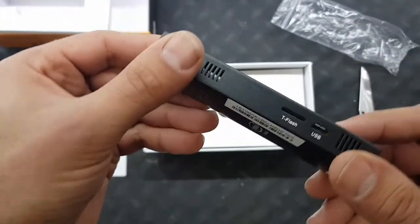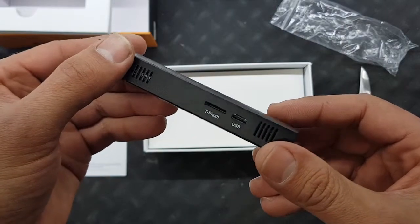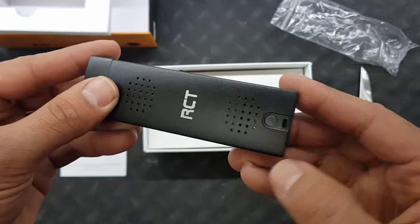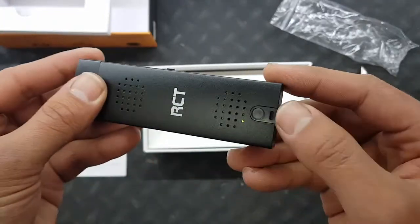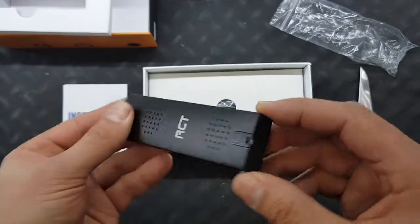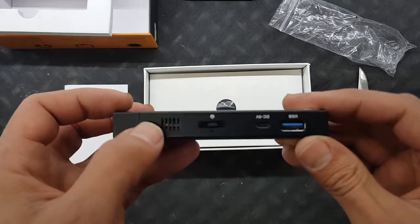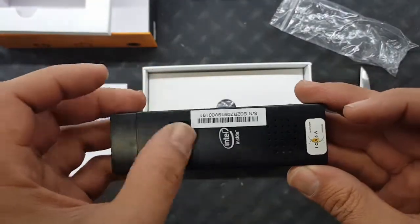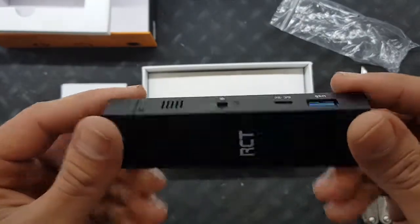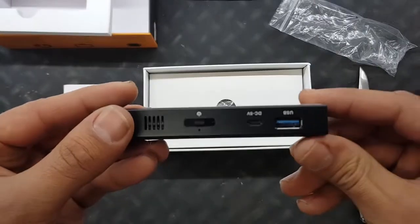CASA approved — in our country everything needs to be CASA approved otherwise we can't get it. USB ports... and have a look at this: it looks like a place where you can add a piece of rope so you can hang it from your device wherever you plug it in. This is the on/off power button, and I think these are breathing holes for ventilation.